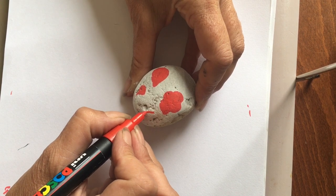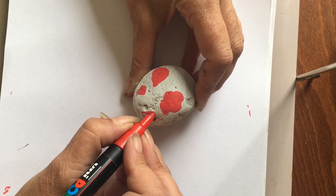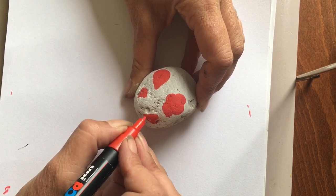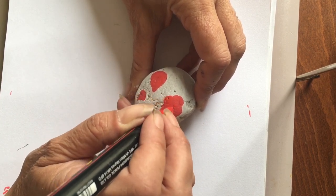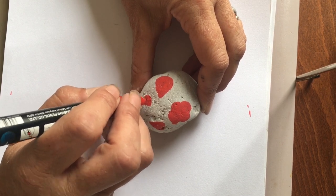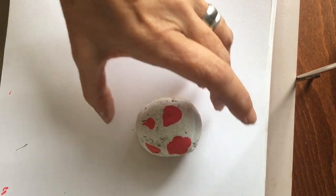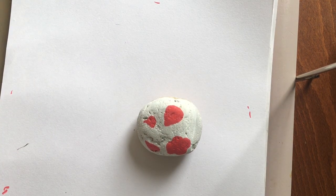That's probably enough. I've got quite a lot of bumps on this stone, I'll just work around it. One of the lovely things about working with natural materials like stone is it has its uniqueness, and we all like to be a little bit unique. So there we go - as you can see they are fairly splodgy shapes.